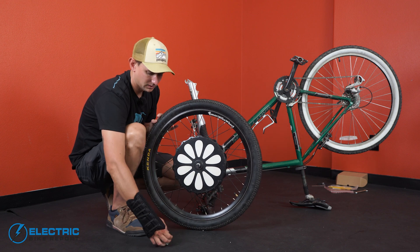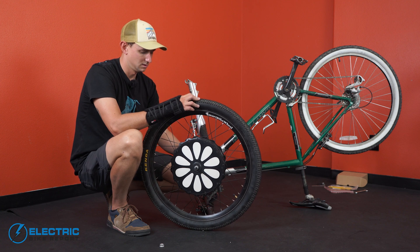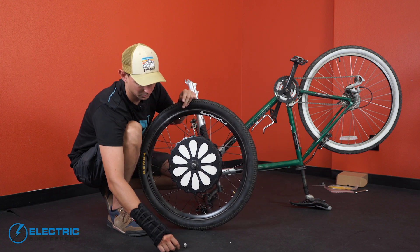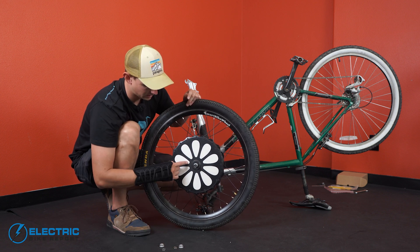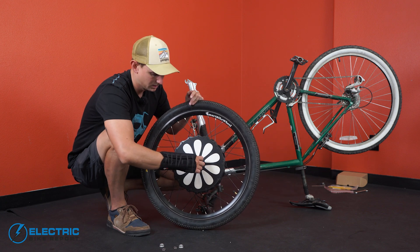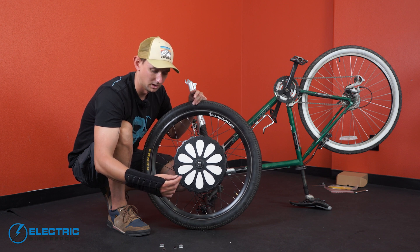First, take your bolts off of the axle. In addition to that, there are these little lock washers that should come off as well. By removing these, you're going to make your life a little bit easier. And then on the drive side of the wheel, you pull the lock washer off.